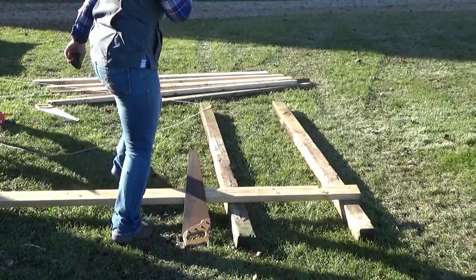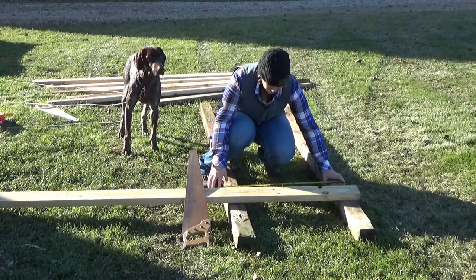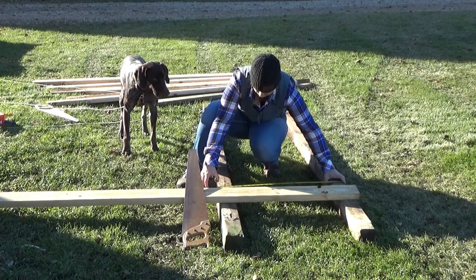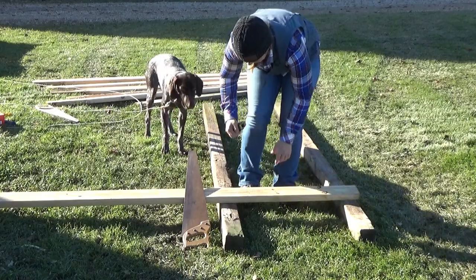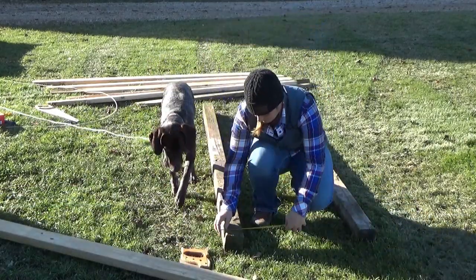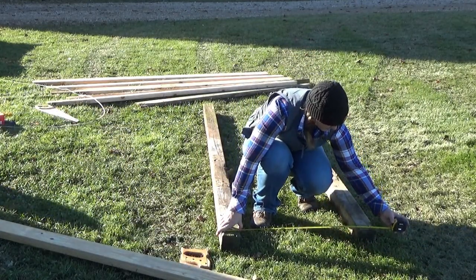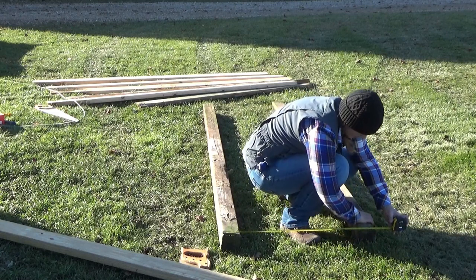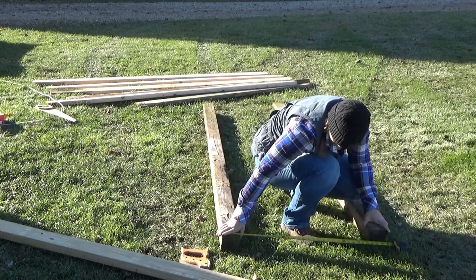Okay, so I decided to go 32 inches. That's totally not 32 inches, but... I want to be able to get three pieces out of the 2x4. Bear with me — I do not build anything, ever.